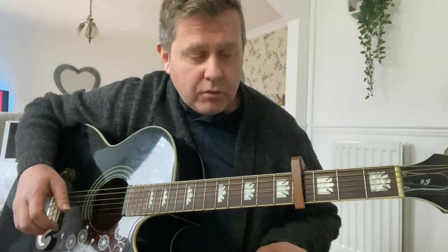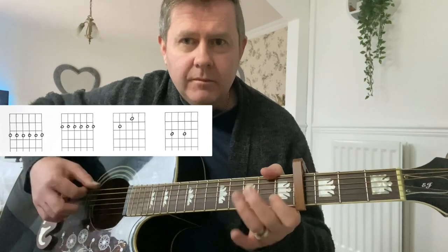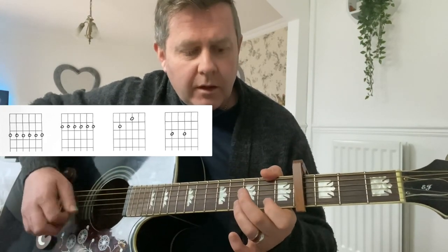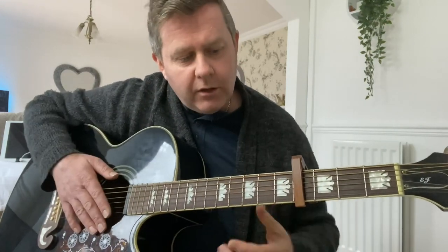Then for the bridge, what we're going to do is barre the third fret, then the second fret, then E7, and then go through there. So it's fairly straightforward and you'll hear it when you play along.